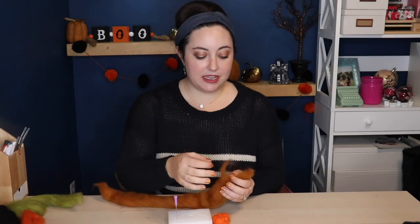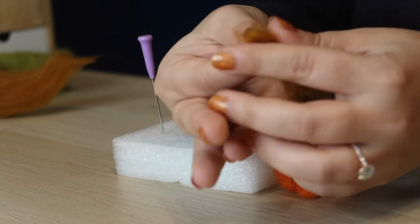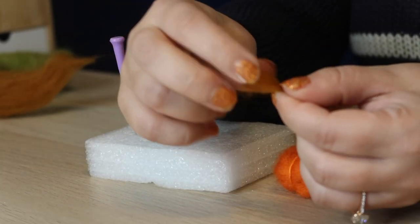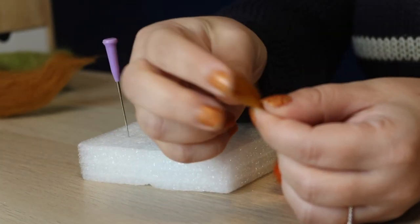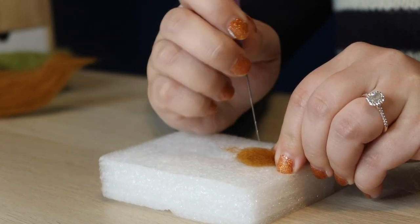Next I'm going to make the stem, so I'm taking off a very small piece of brown roving. Roving goes a long way so when in doubt take less than you need because you can always add more. It's roughly this big and I'm going to fold it in half, twist it just a little bit so that it starts to stay together, and then hold it over my foam block and press it into a little stem.